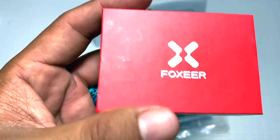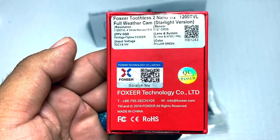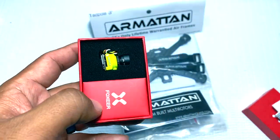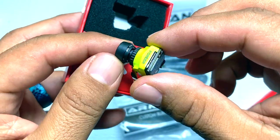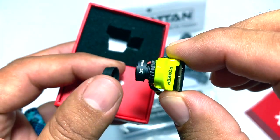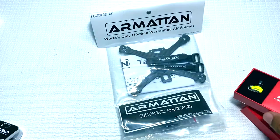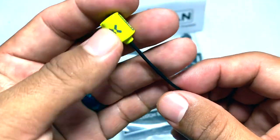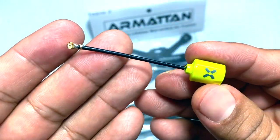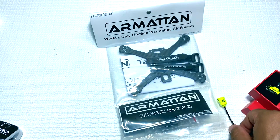On to the camera — we're going to be using the Fox Ear. This is the Starlight version of the Toothless 2 Nano 1200 TBL line. I want to do some night flying with this quad. This is a little bit of a narrow lens; I have tried the regular one and it has a little bit of a wider lens. I wanted to do some night flying and see how that goes — if I don't like it, I'll just go back to the regular one. To match along with it, we got the Fox Ear Lollipop Micro antenna. This is my first time using it too, so we'll try that out.